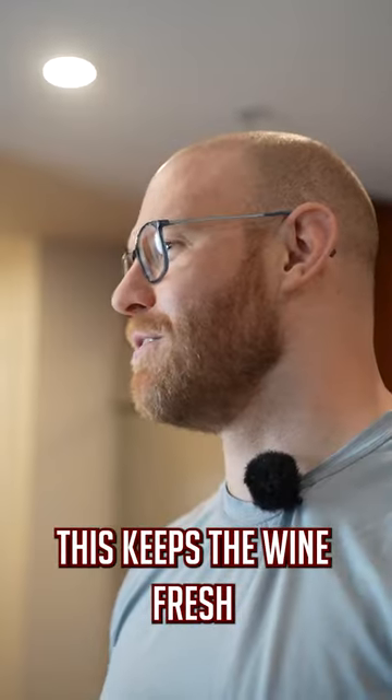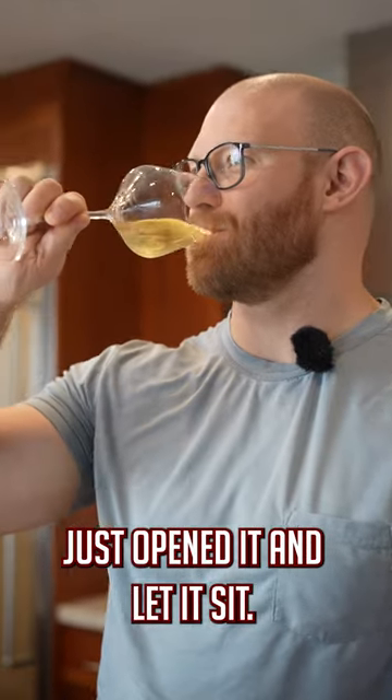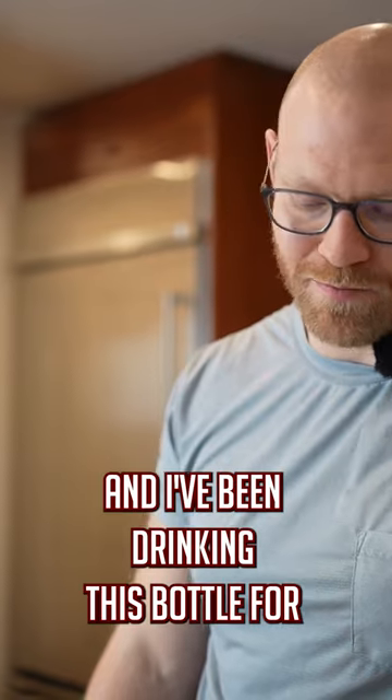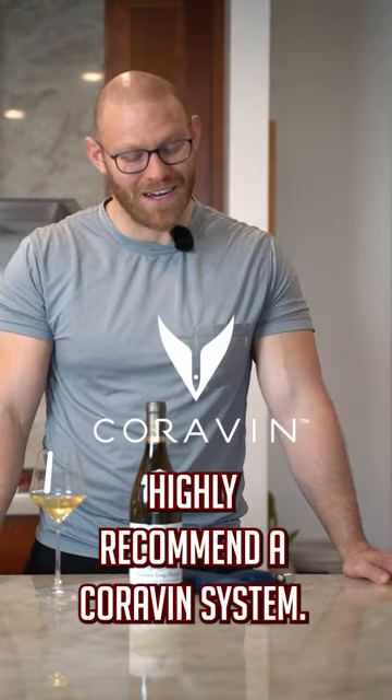This keeps the wine fresh for much longer than if you just opened it and let it sit. It's still fresh and still good — I've been drinking this bottle for probably a month now. Highly recommend the Coravin system.